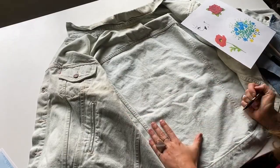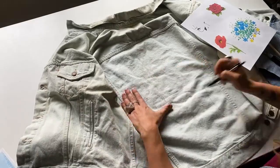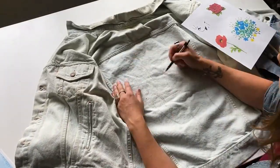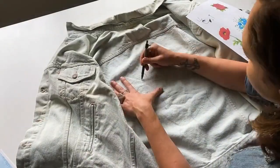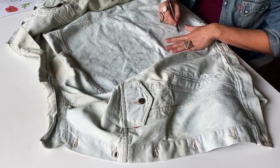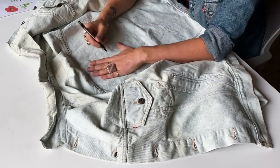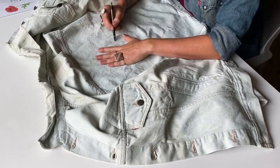Once I've gathered my supplies, I will transfer the image to the back of the jacket. I'm freehanding this based on the inspiration images I have, sketching it out first with a mechanical pencil, which I can easily erase or cover as I go. If you're covering the entire back panel, you may want to tape off the edges, but since I'm doing a very contained artwork, I don't need to tape off anything.